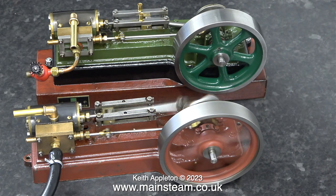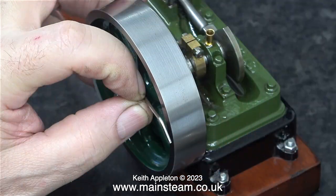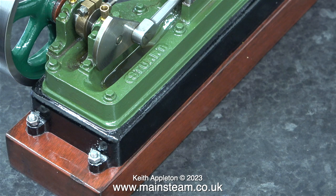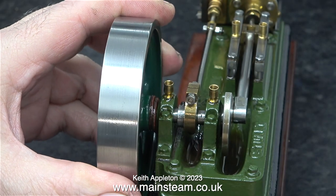With some compressed air still admitted to the engine, I've stopped it so I can check where the timing is set. This wants a bit of adjustment but I'll leave it for now. I'm going to have a closer look at the green engine, and in order to do that I need to dismantle it, starting by using an allen key to remove the grub screw that secures the flywheel to the crankshaft. I've already done a bit of work on this engine in an earlier episode.